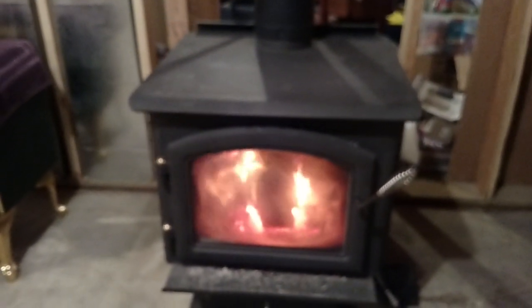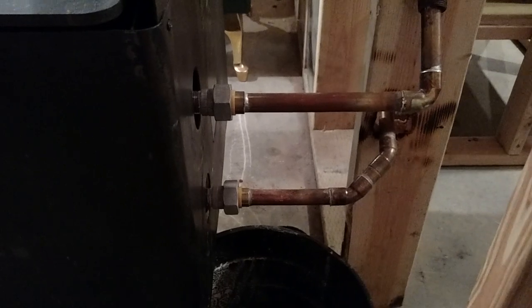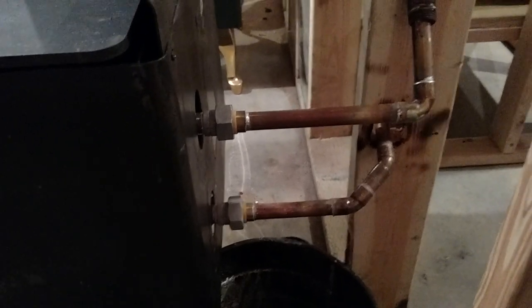Okay guys, I want to show you what I've been up to in the basement. Got the wood stove going. Inside there is a pipe, stainless steel, shape of a C, and it goes into the firebox. Comes out of the firebox, connected to the copper pipes — one low, one high.